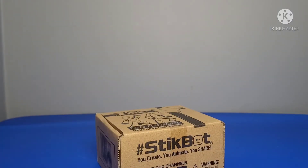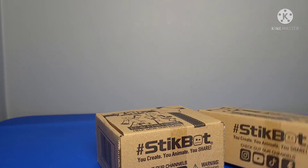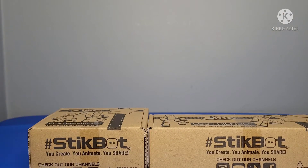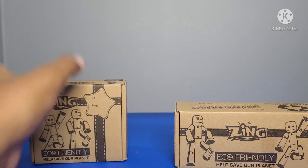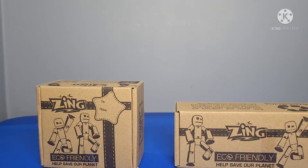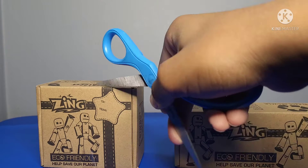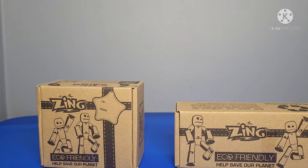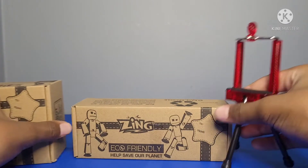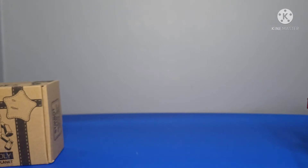Up next are these two boxes. I went on the Zuru store and decided to get these — they seemed pretty cool. There are four stickbots in this box and six in this one, and this one has a tripod. I just noticed that I now have two tripods. Let me open this one up first.